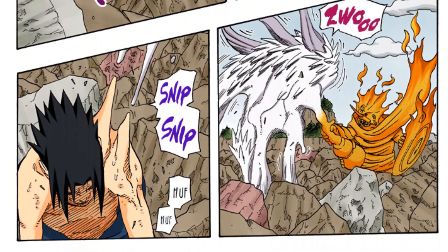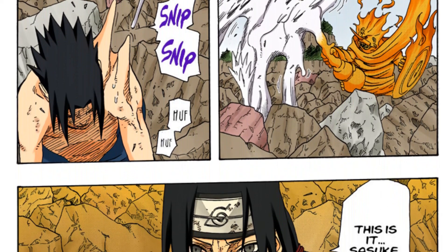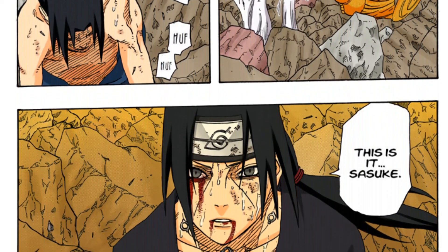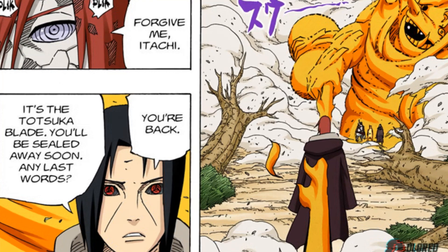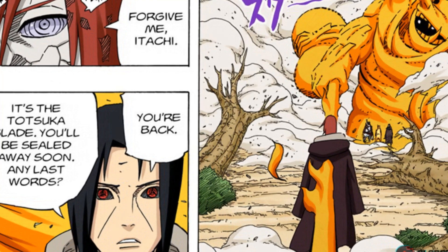Itachi was able to use the sword to completely remove the curse mark from Sasuke, taking Orochimaru out of his body and sealing him for some time — though he did come back. Itachi then used the sword again to seal Nagato's Edo Tensei body during the war arc, after Kabuto took control over his body.